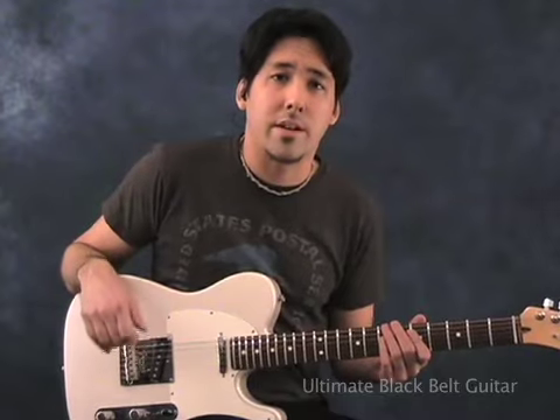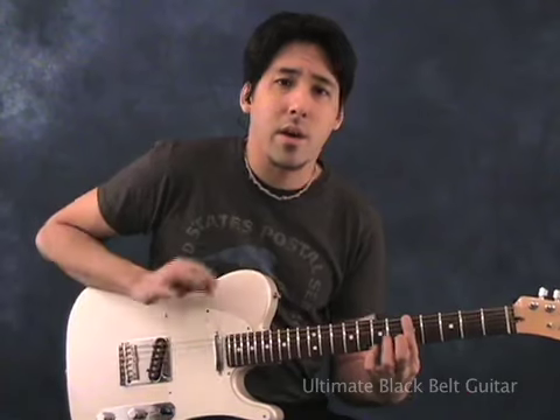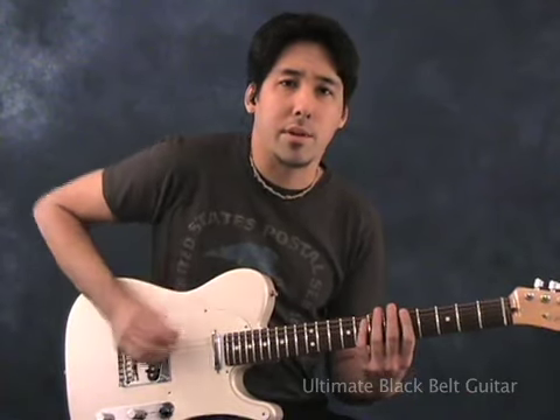We're going to be using one fundamental scale for all the different styles coming up — the A minor pentatonic scale. I'll play it all the way through so you can see how simple it really is.